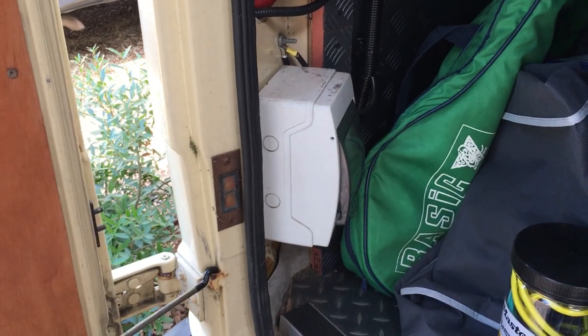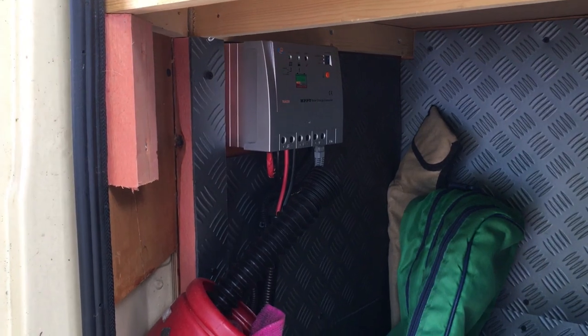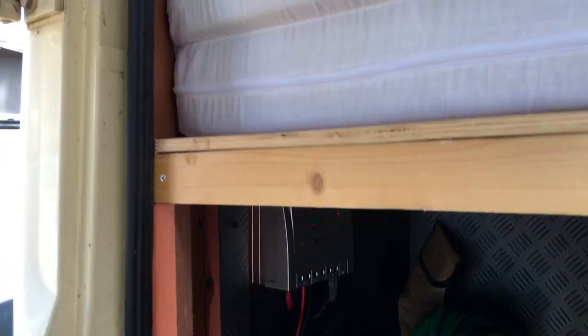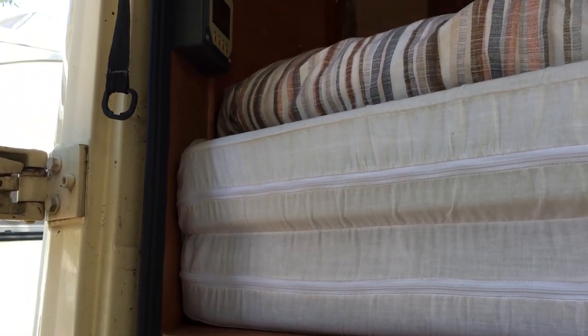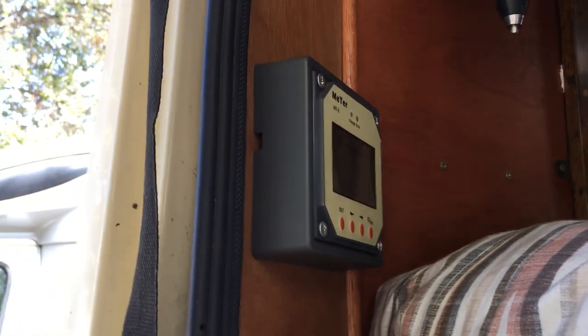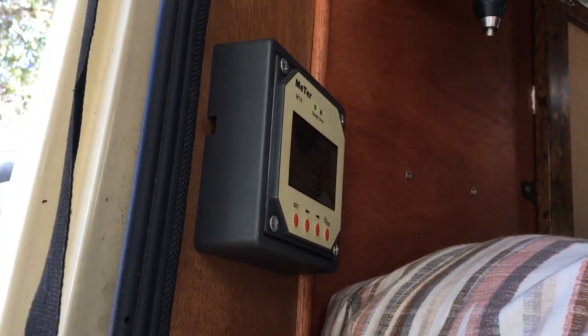There's 240 volt for when we're hooked up. We've got a 200 watt solar panel on the roof with two leisure batteries — 300 amp hours.